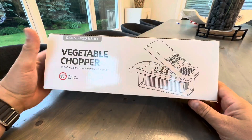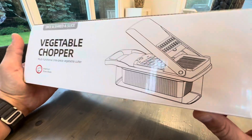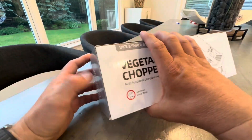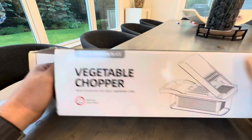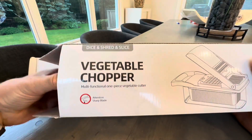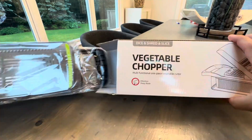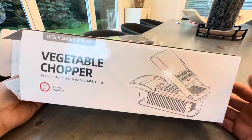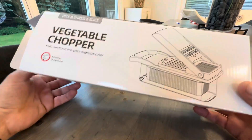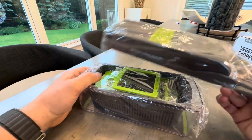Hey everyone, today I'm doing an unboxing of this diced, shred, and sliced vegetable chopper. And believe it or not, I bought this, not my wife. The reason I bought this is I go out and eat and I have these amazing salads everywhere. I eat healthy at these restaurants and they're so good, and I go, why don't I do this at home? And I realize why — because I'm a guy, and guys don't sit behind a sink and chop up vegetables all day.